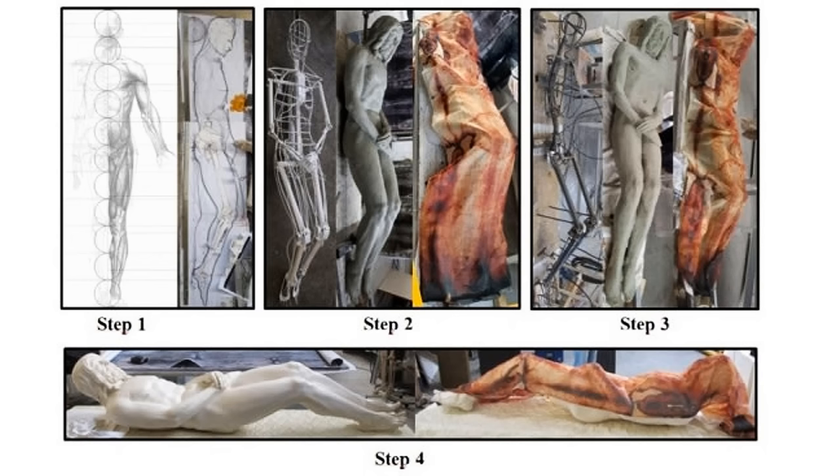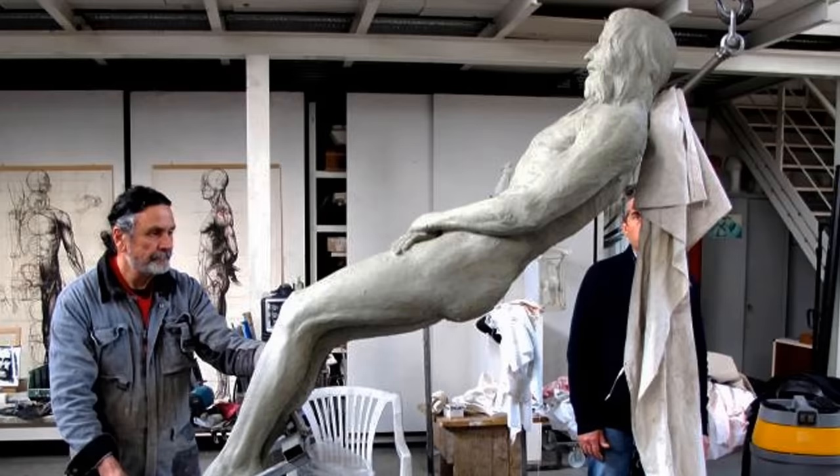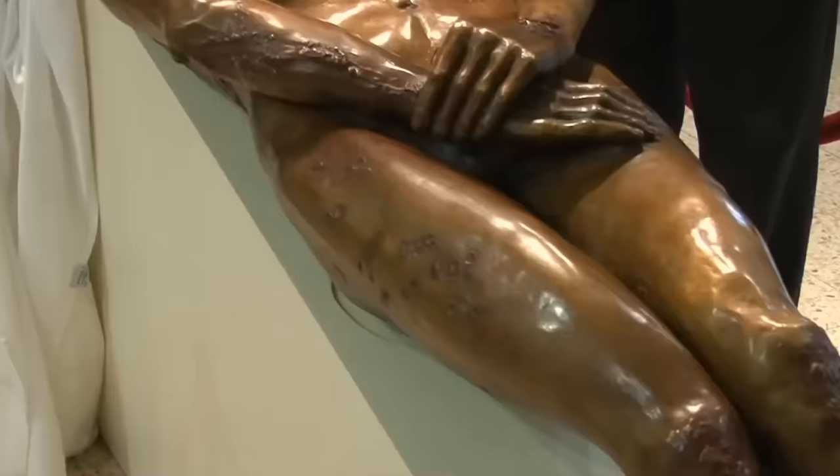I read about 20 different articles on this topic hoping to find out how they made the actual 3D copy itself — what technique or machine did they use, did they sculpt it by hand or use some kind of 3D printer — but not one article or video covers that information.